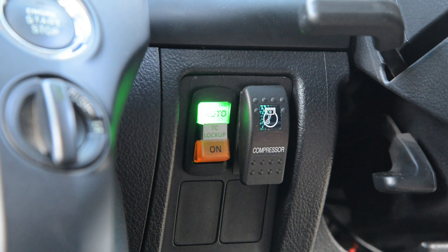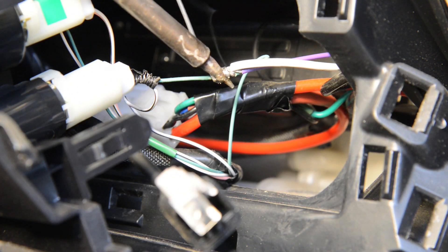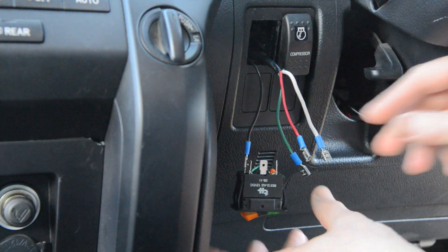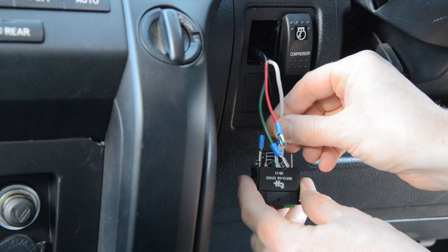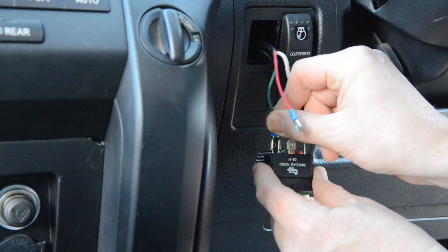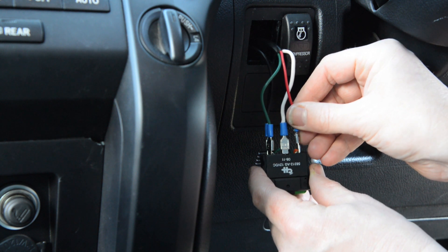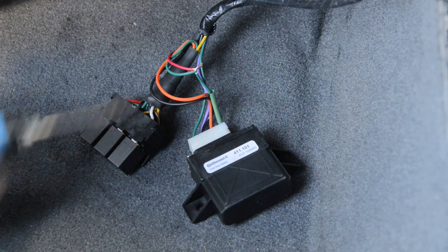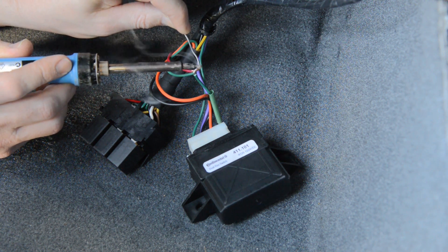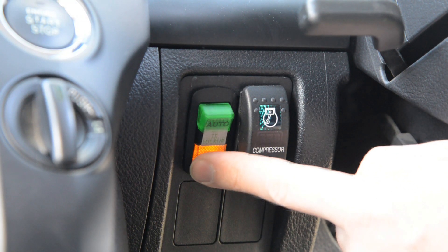Because I'm also running a manual override switch there are some changes from the supplied instructions. First, I took power from the green wire behind the dash power outlet and connected it to the power in terminal on my switch. I then connected one of the switch power out terminals to the green wire in the lockup kit — this gives automatic operation. I then ran another wire from the switch's second power out terminal tapping into the green kit wire between the relay block and the control box. This connection allows me to override the speed controller and lock the torque converter at any speed via the dash switch.